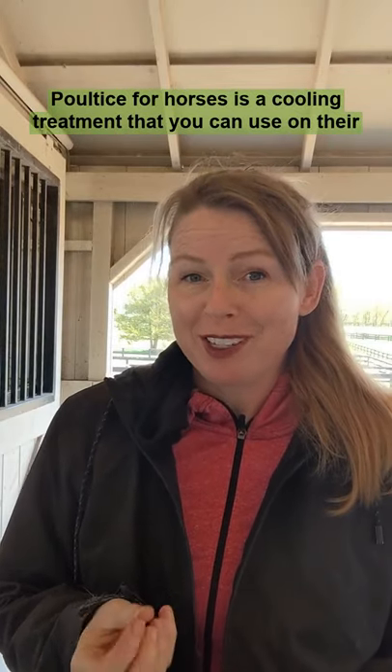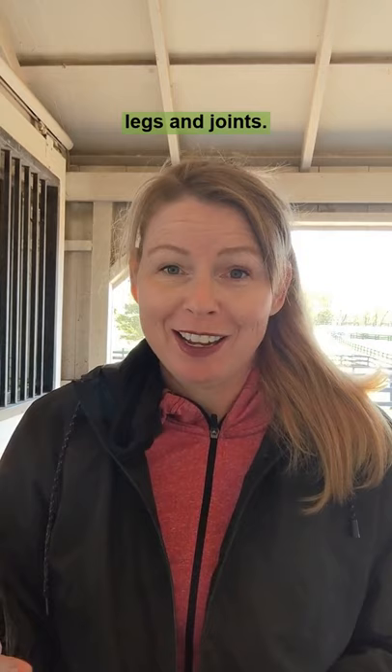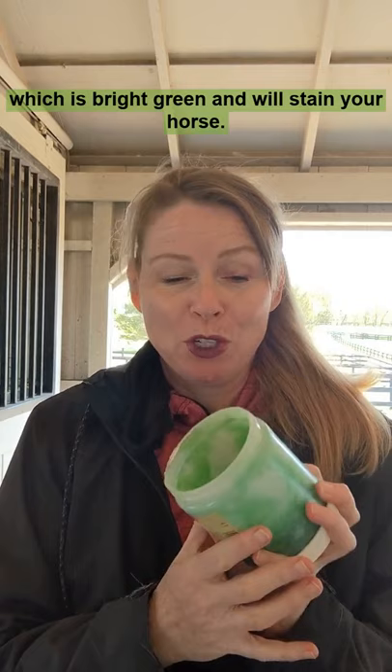Poultice for horses is a cooling treatment that you can use on their legs and joints. You can also use it on the soles of your horse's hoof if you need to. It's usually clay based, but you can also find it in an Epsom salt base, which is bright green and will stain your horse.